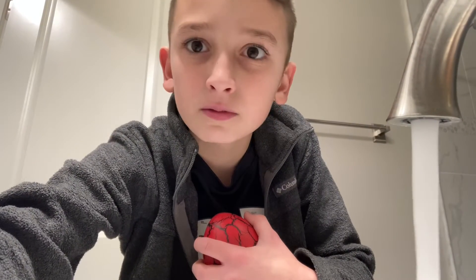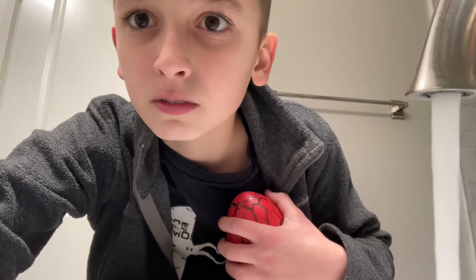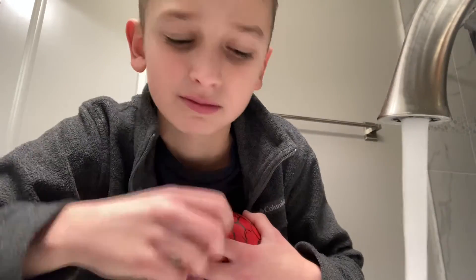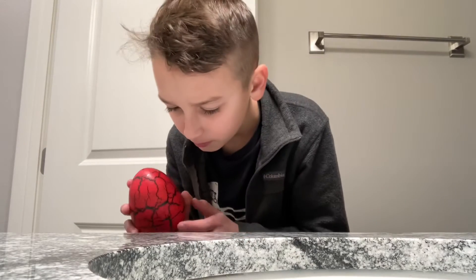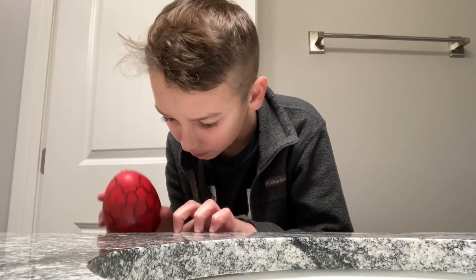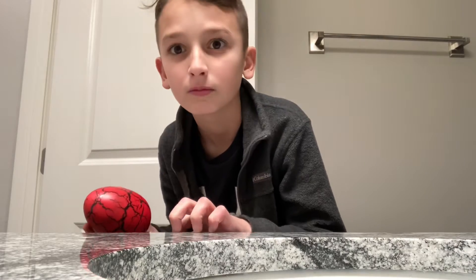I decided to actually follow the instructions, but I'm not sure why I made this face, and then I hurt myself, and then I tried to hatch it. I don't know why. I'm kind of an idiot when it comes to this thing.